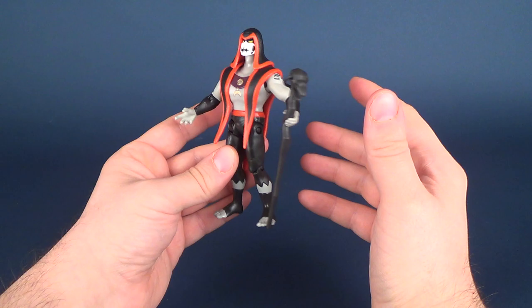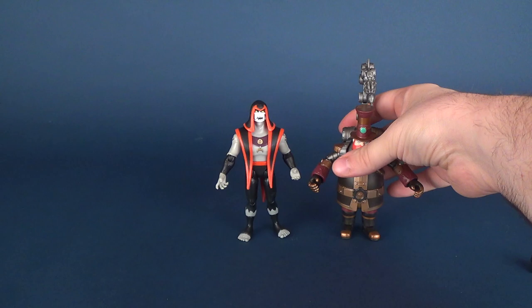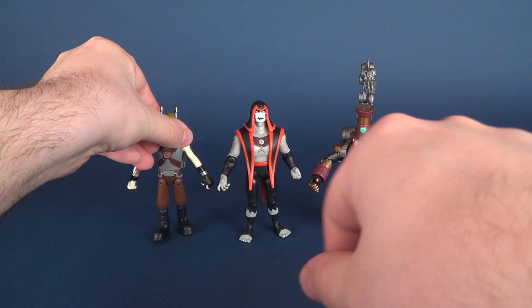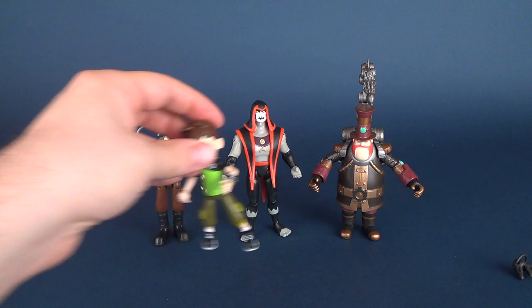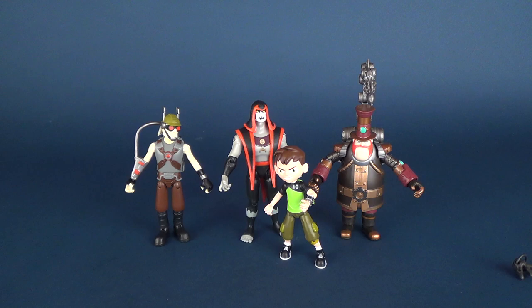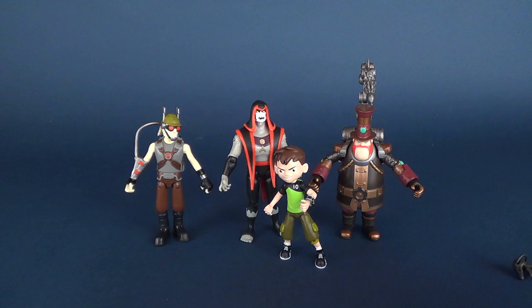Hex comes across a little on the short side. If we put him down for a second and bring in some of the other villains for comparisons — he is a little bit taller than Steam Smythe, and he is a little bit taller than Dr. Animo, but just barely. I feel like he really should have been a lot taller than that. And for comparisons we'll also bring in Ben Tennyson here just so you guys can see. He is taller, but again I feel like he could be maybe just a hair bit taller. I picture him as a more tall, lankier character than some of the others.